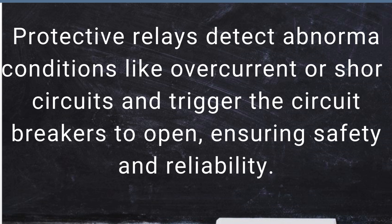Protective relays detect abnormal conditions like overcurrent or short circuits and trigger the circuit breakers to open, ensuring safety and reliability.